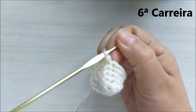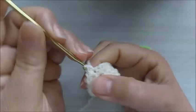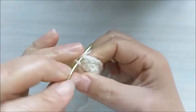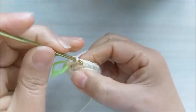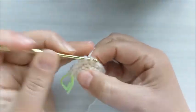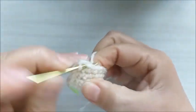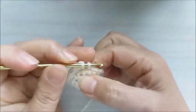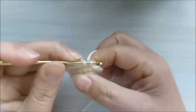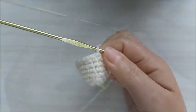Vamos para a carreira de número seis. Vamos trabalhar cinco pontos baixos e um aumento. A carreira número seis: cinco pontos baixos e um aumento. Nós vamos ficar com um total de vinte e um pontos baixos.